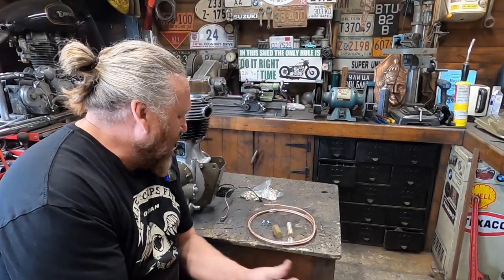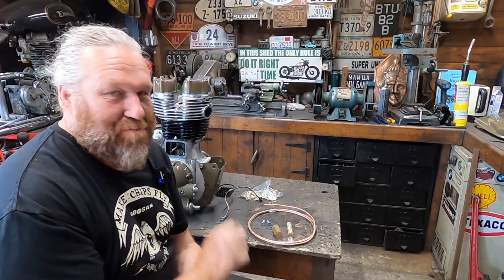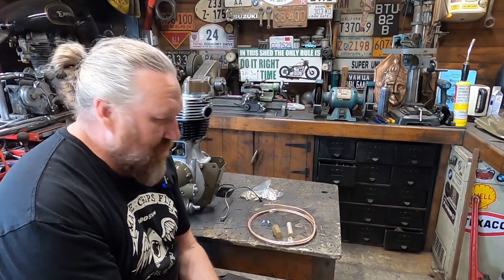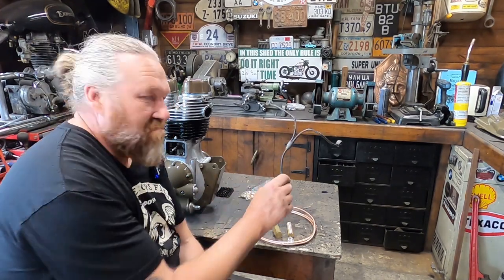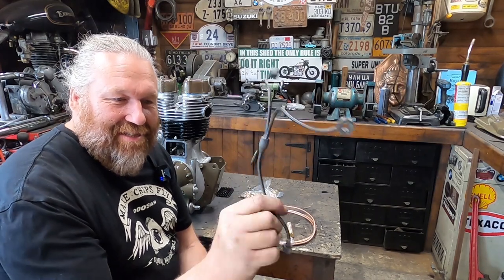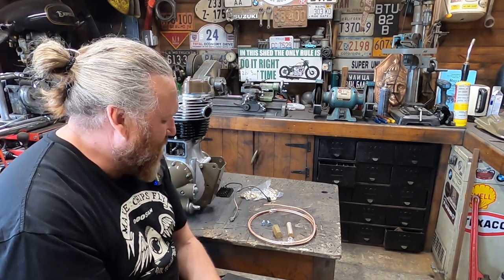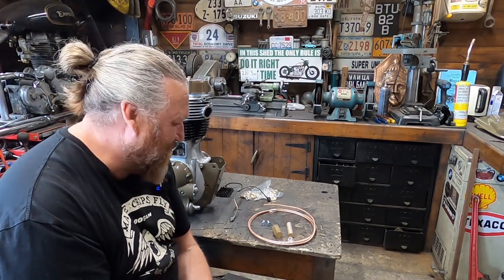Hey guys, how you all doing? Right, today brass oil lines, copper oil lines even with brass fittings. I normally do these on the Enfields because the standard oil lines are not the prettiest of things, so I'm going to try and go a very slightly different way. There's not a lot you can do with oil lines to be honest.